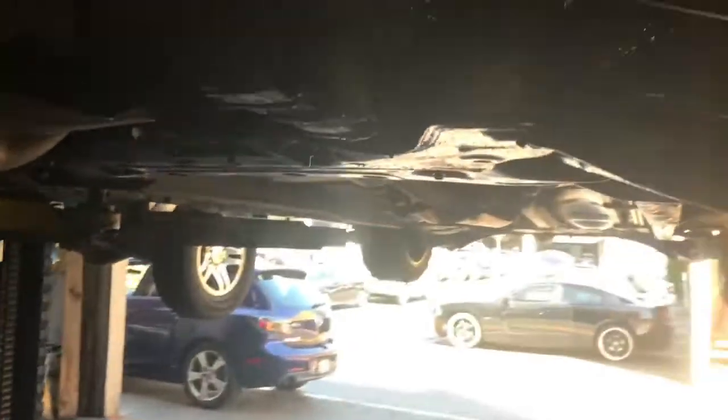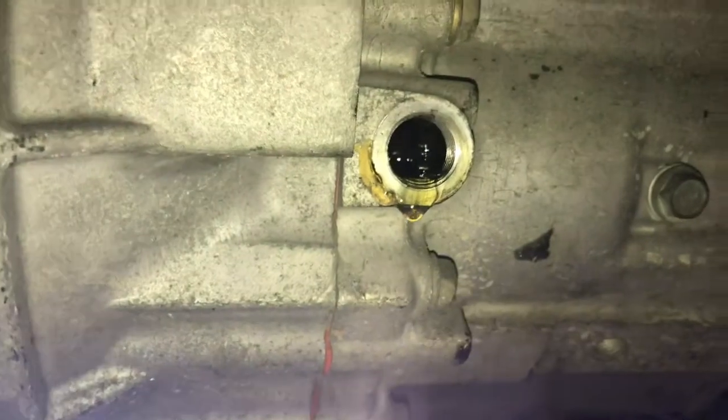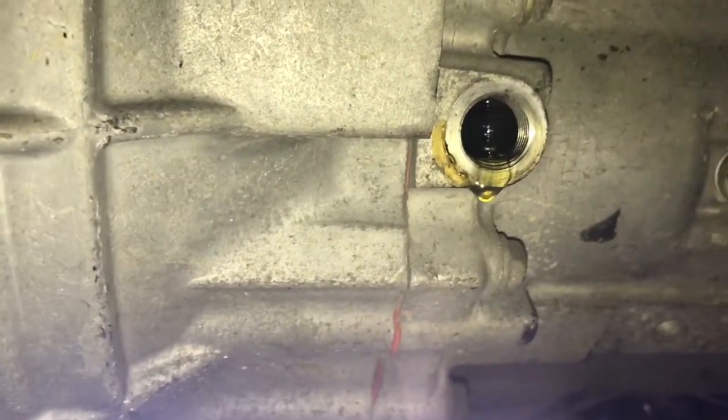Now that the axle nut is torqued, we need to refill the transmission because we lost a little fluid. On the front, remove the plug on the side of the transmission, then pump in a little bit of 75/90 gear oil until a small stream overflows out of the hole. I'll leave a link in the description for the gear oil. Once it's dripping out, that means it's full — go ahead and put the bolt back on and tighten it up.